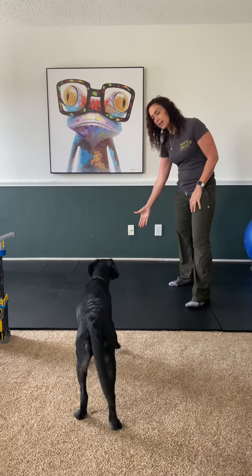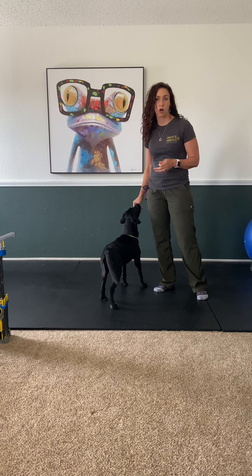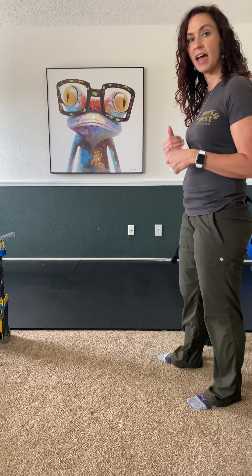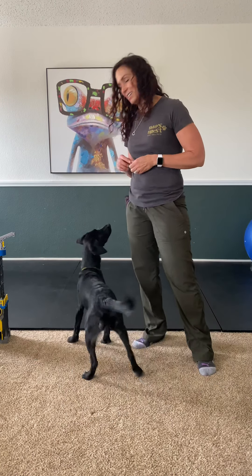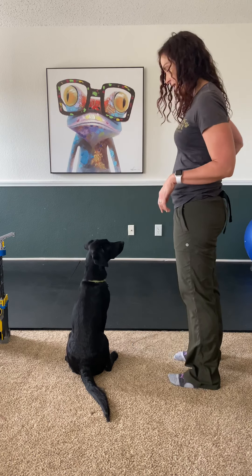Lola, touch — yes! Touch can be an alternative way to call her to come. Sometimes calling our dogs to come gets overused a little bit, but touch brings her in close to us. Good girl!